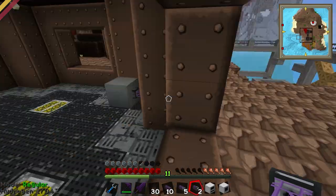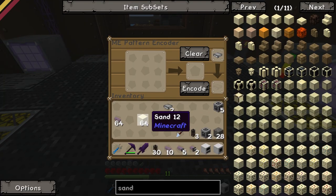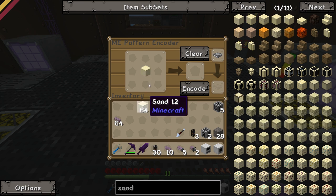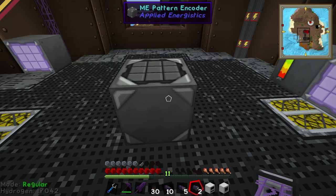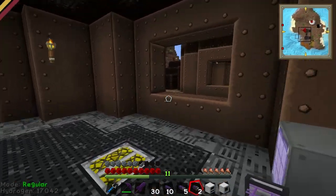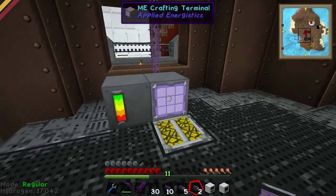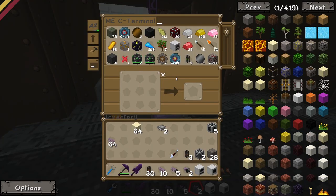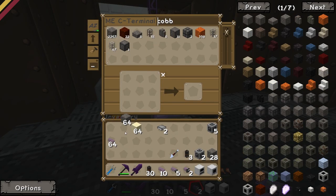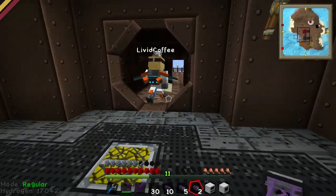It's a crazy crafting recipe, it doesn't make any sense. That's how you make glass - well, no, it's not in a crafting bench, you have to put it in a furnace. I've got a sand. So bring it to... do we actually have a furnace? A furnace furnace. Do we have a furnace?